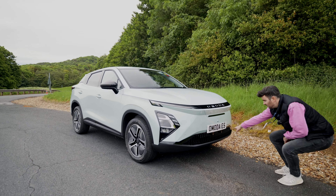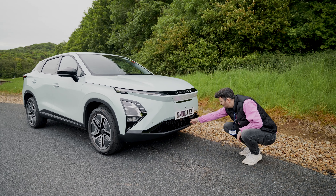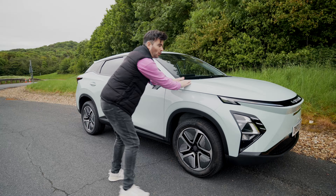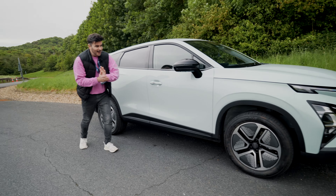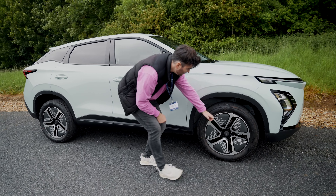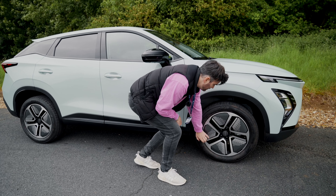Welcome back to Car Chat TV and we are in the Emoda E5, another Chinese electric vehicle. We're super interested to see what it's like. It's actually got a BYD blade battery in it, which is 61.4 kilowatt hours, and you're looking at around 257 miles of range.